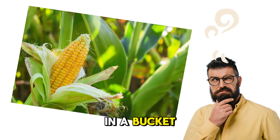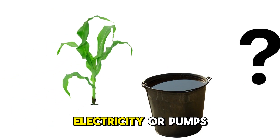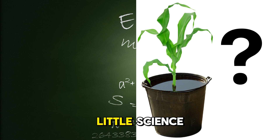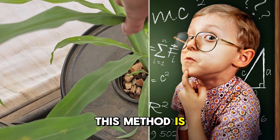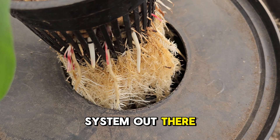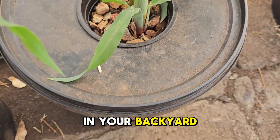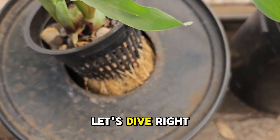Imagine growing corn in a bucket of water. Yes, corn. You don't need soil, electricity or pumps. Just use water, gravel and a little science. The best part is you can set it up for less than ten dollars. This method is known as the Kratky method, the simplest hydroponic system out there. Today we will teach you how to grow corn this way in your backyard, on your balcony or even in your kitchen. Let's dive right in.